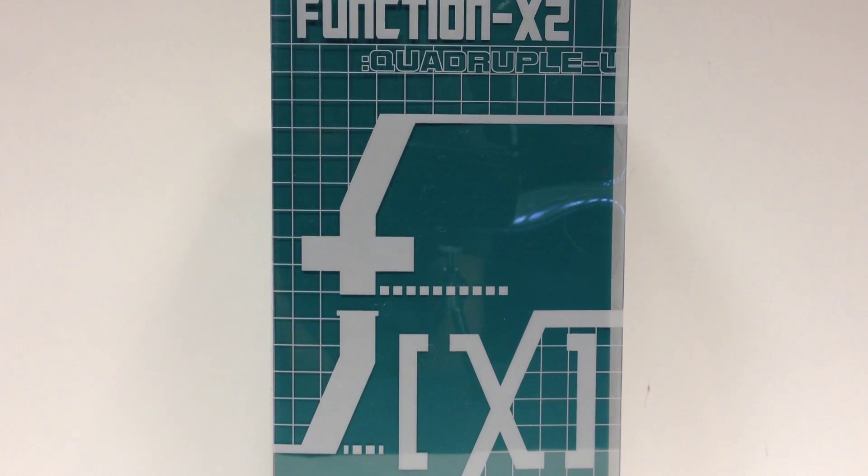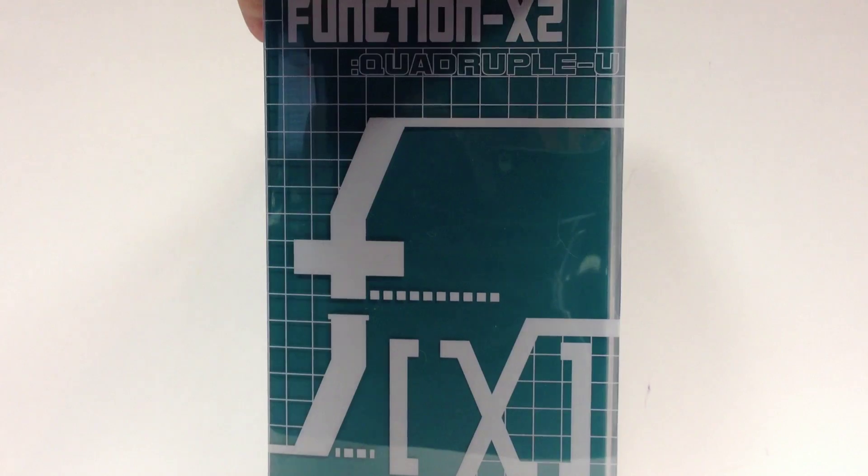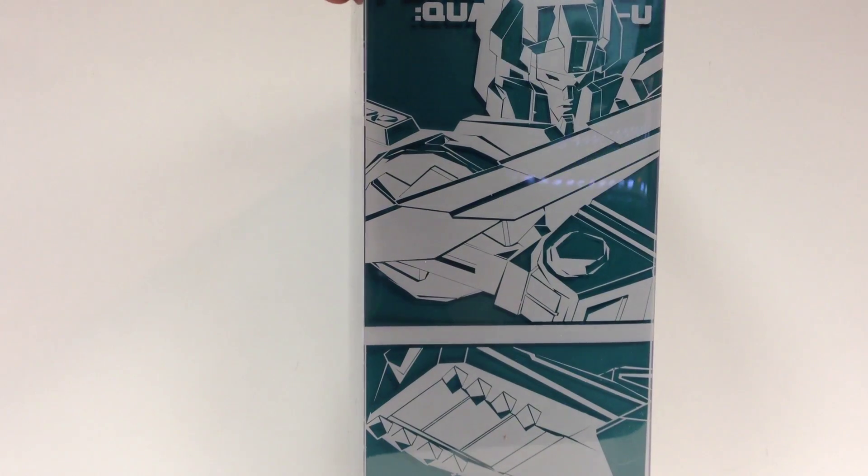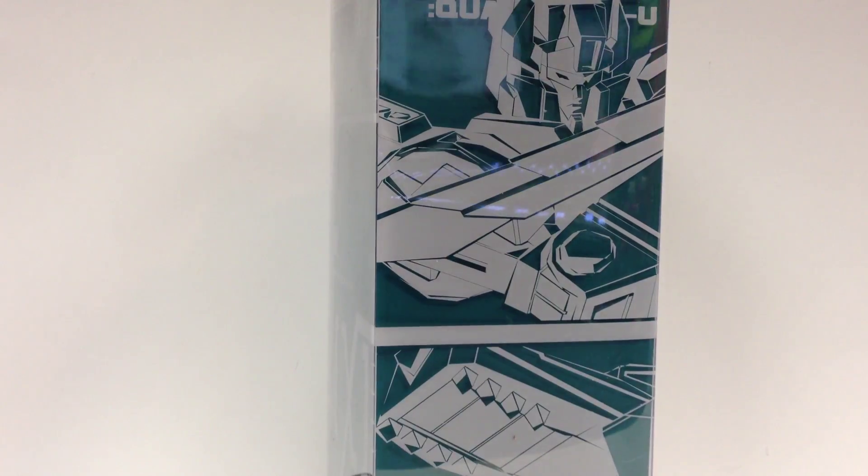This is a video review for the Function X2 from Fans Project, Quadruple U, the FX line — their Headmaster line, which is quite cool. This one is Quadruple U, also known as Weird Wolf in the G1 Mythos, so some very nice art there on the side of the box.